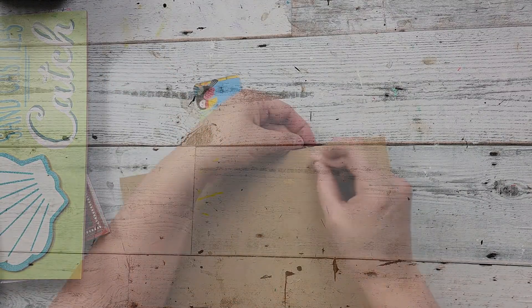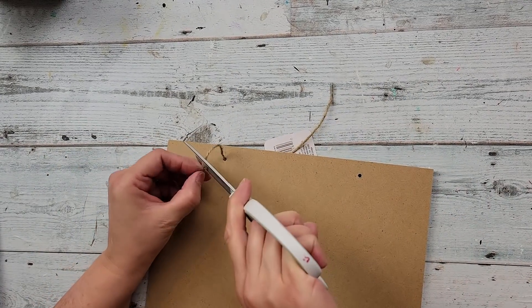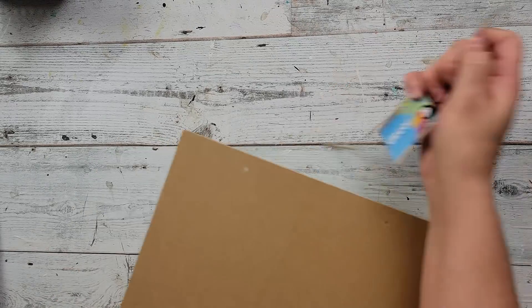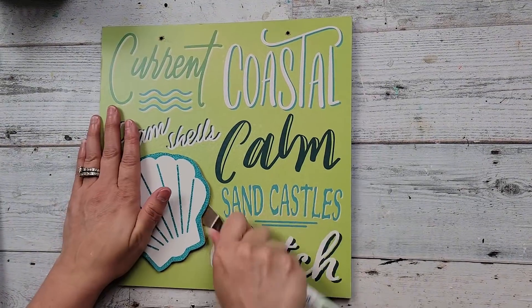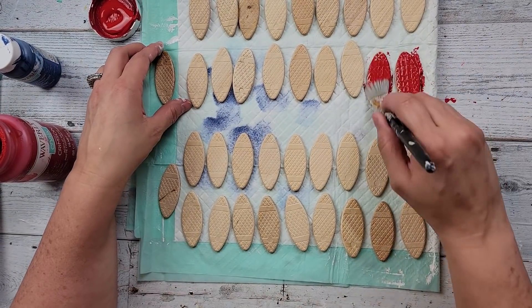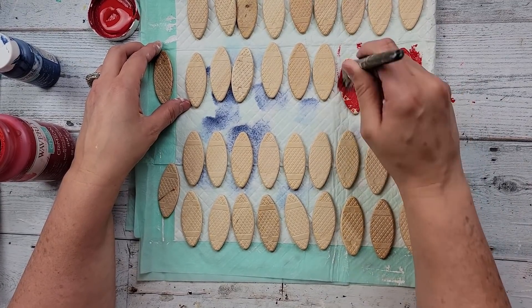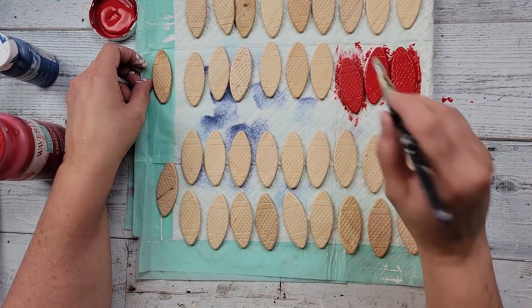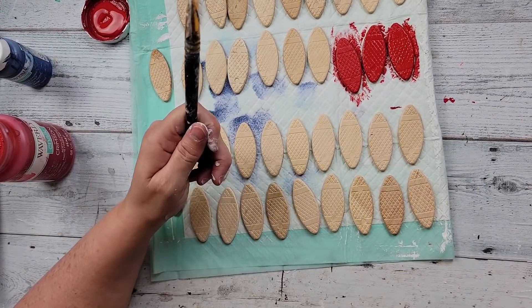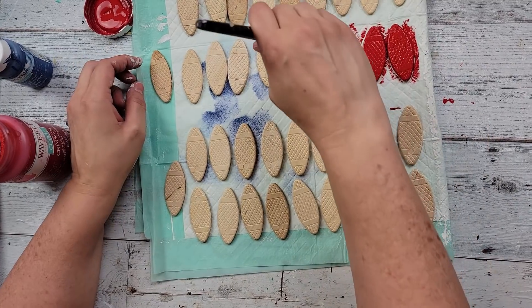I'm going to start off by removing the hanger from the back of the sign — it was not coming off easy so I had to cut that part. I also removed the front little clamp there and then I painted it with my white chalk paint. While that was drying I'm taking some crimson and painting half of those biscuits with crimson and half with the ocean blue. I started with a thick coat but realized I wanted a more distressed look, so I put lighter coats on, and where coats were thick I used my finger sander to sand some of it off.